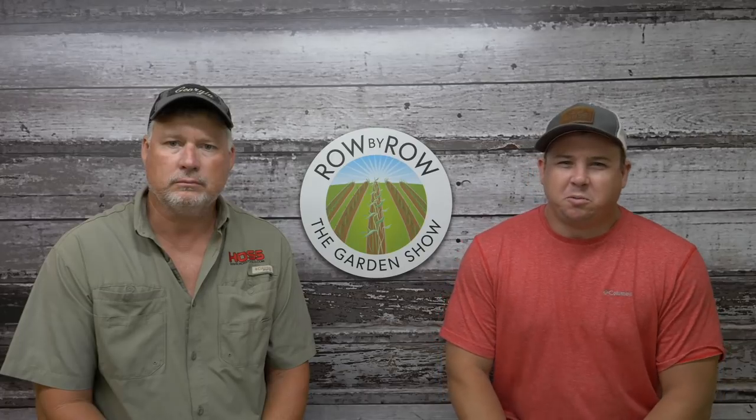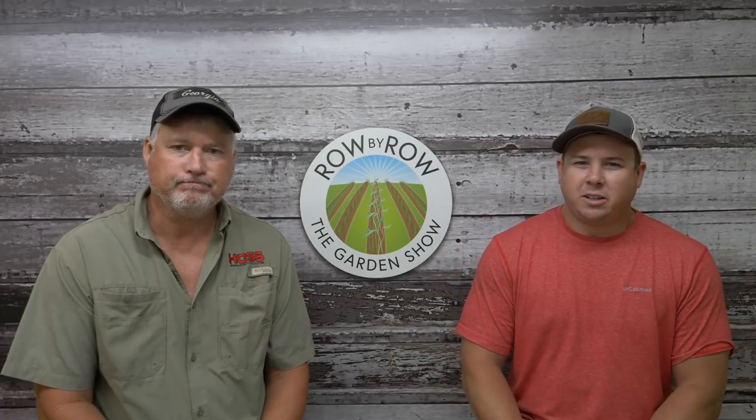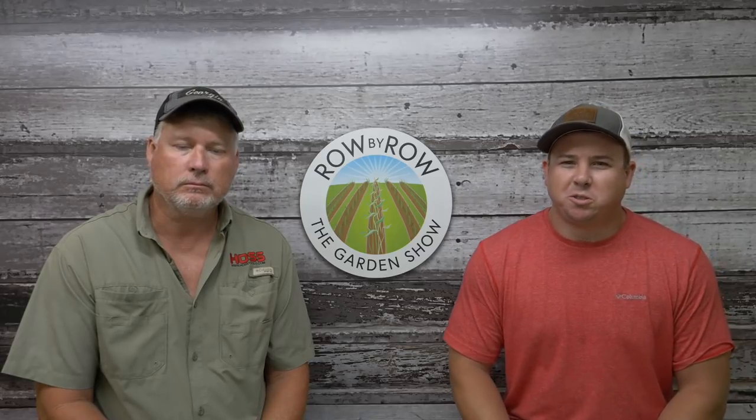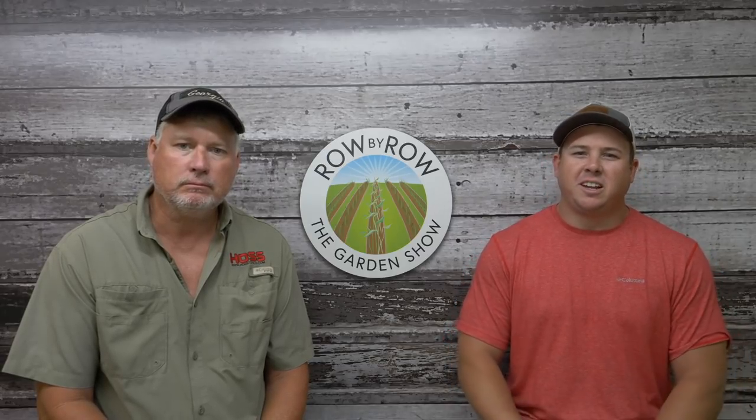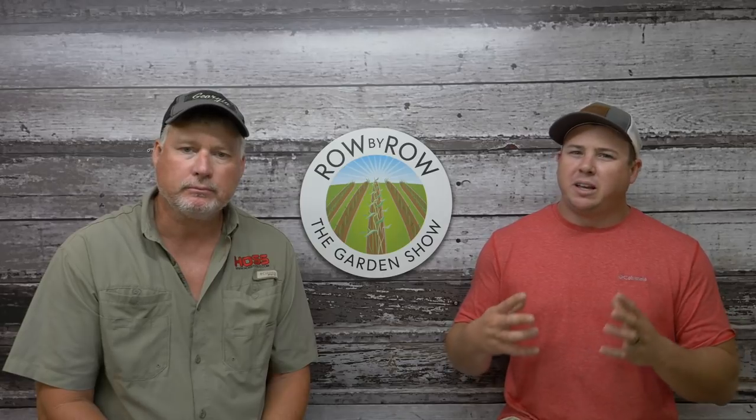Hello everybody and welcome to the Row by Row Garden Show. We're coming at you live tonight from Hoss headquarters here in Norman Park, Georgia. We're excited to have you with us tonight. I'm Travis and I'm Greg and we've got a great show planned for tonight. We're gonna be talking about our favorite crops and our favorite varieties of those crops to grow in fall.